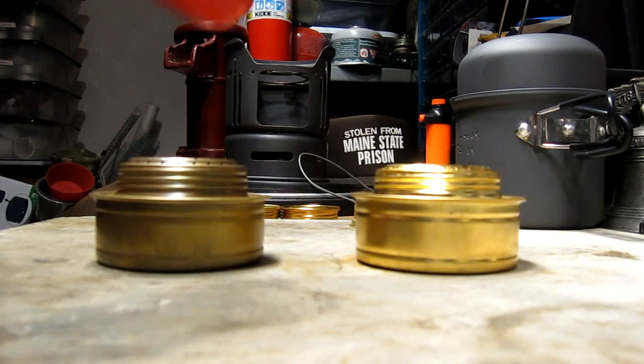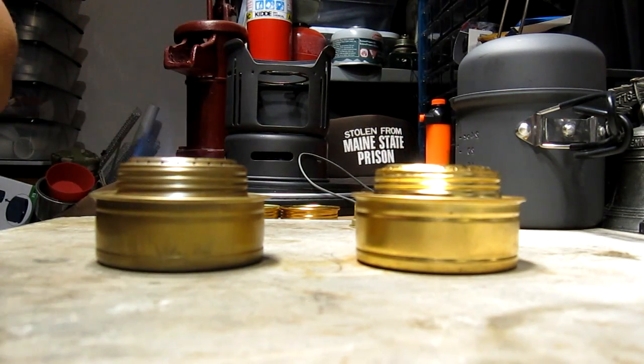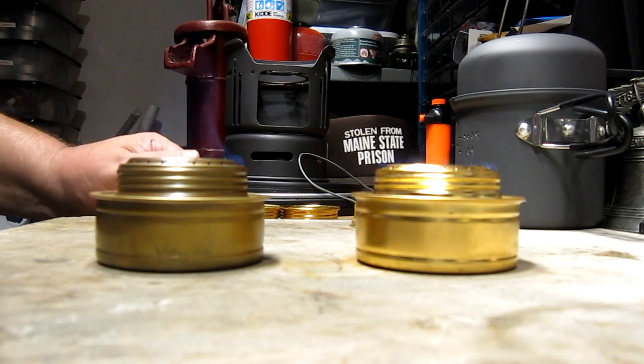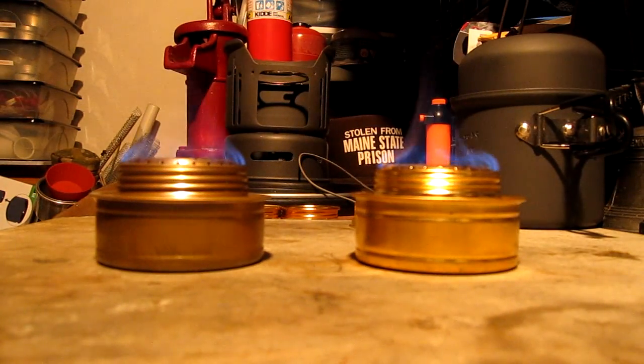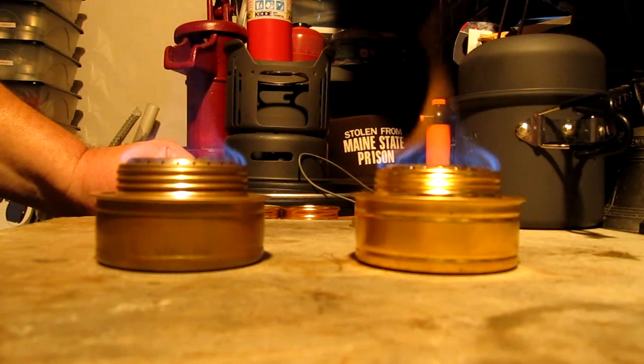Let me light this. These are both brand new burners. I put two fluid ounces of methanol in each one of them. Let me start the timer. Now like I said, these are both new unused burners, two fluid ounces of methanol in each one of them.